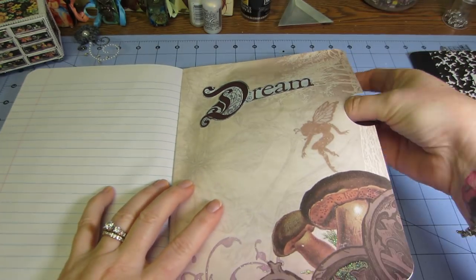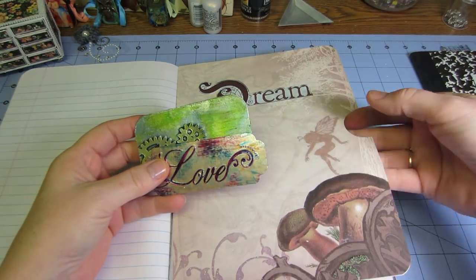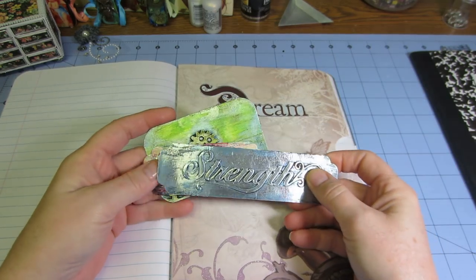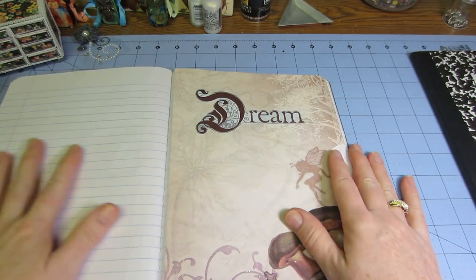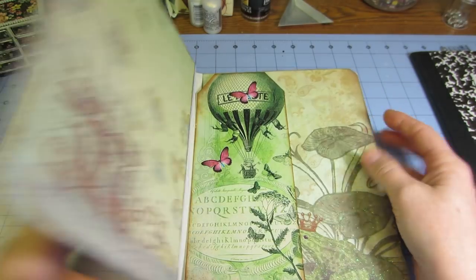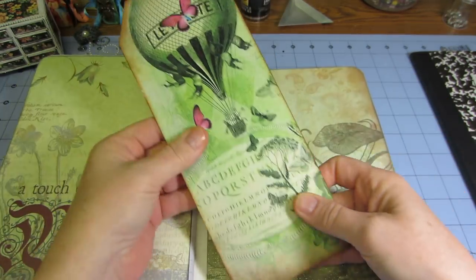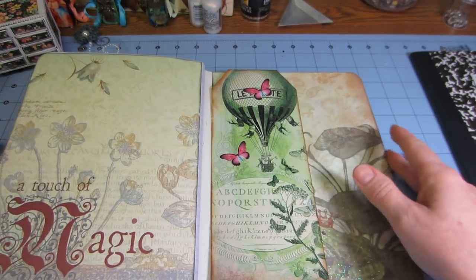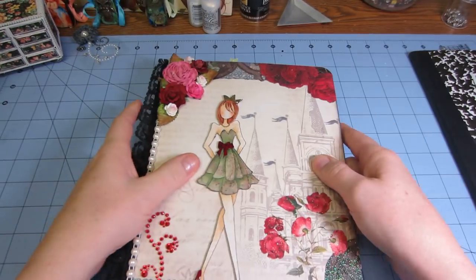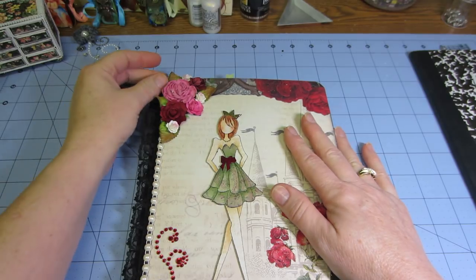Over here in this pocket that just says 'Dream,' I think I'm going to make some notes about the metal techniques I was playing with the other day, or just use it as a place to keep little pieces I've played with. There's one on the back too. Here's one of the tags I made with the Ephemeris Vintage Garden paper — I really love it. I wanted to make a steampunk tag with that. I covered the back and I think it turned out really cute.